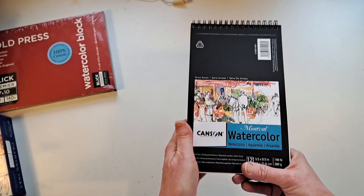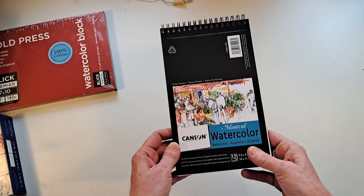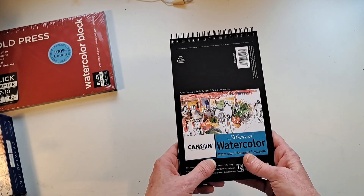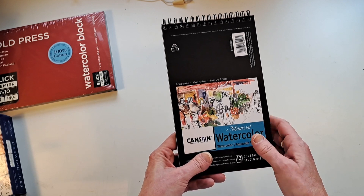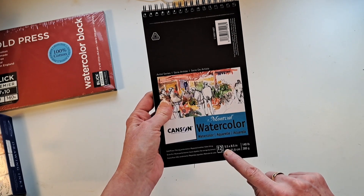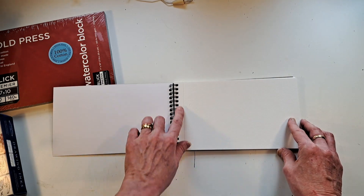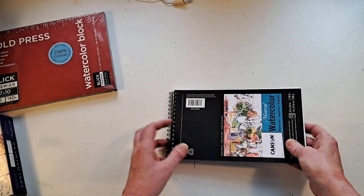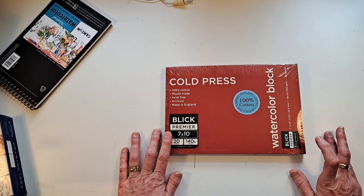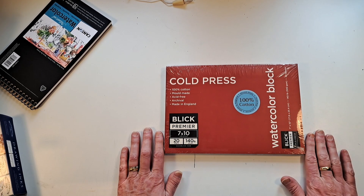I've been wanting to try the Canson Montval watercolor paper, but they don't have it in my local store. Basically locally all there is is Michaels and Hobby Lobby, so variety is limited. This is the Canson Montval watercolor paper, 5.5 by 8.5 — I really liked the size and shape, and it's perforated, which is great. I also picked up Blick's cold press 100% cotton watercolor paper to give that a try.